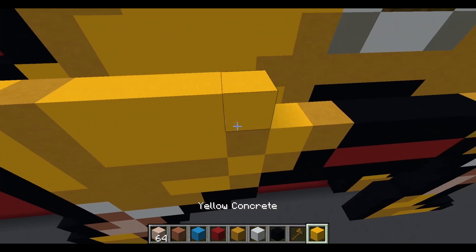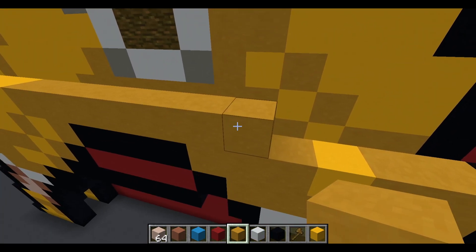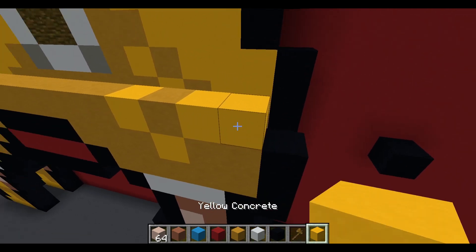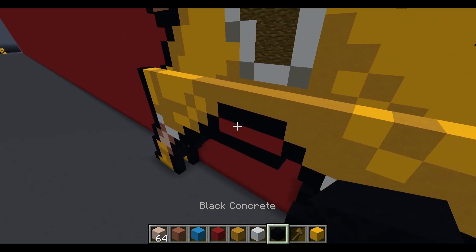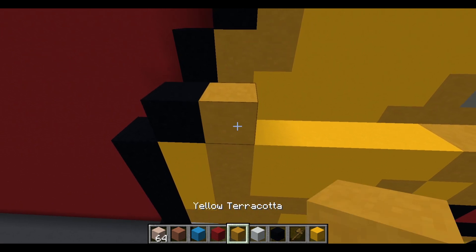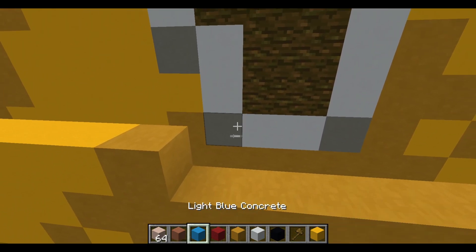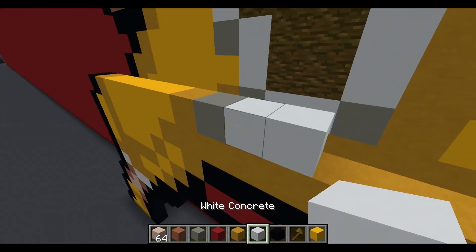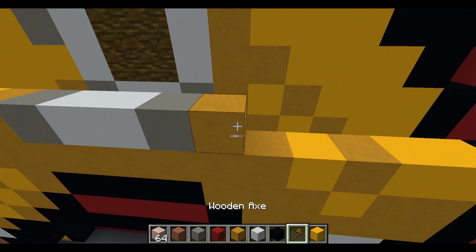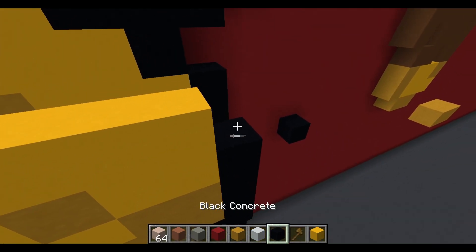Next layer: one black concrete, yellow concrete, yellow terracotta, four yellow concrete, eight yellow terracotta, yellow concrete, yellow terracotta, two yellow concrete, and black concrete. Following layer: airspace, black concrete, yellow terracotta, five yellow concrete, yellow terracotta, light gray concrete, two white concrete, light gray concrete, yellow terracotta, yellow concrete, yellow terracotta, three yellow concrete, and black concrete.